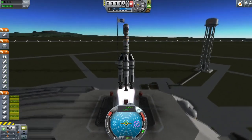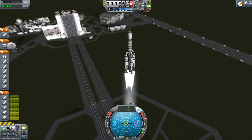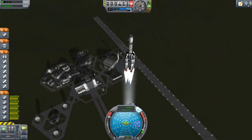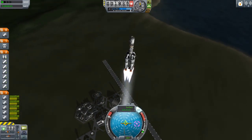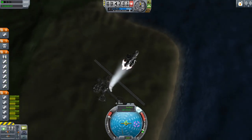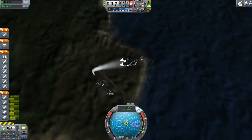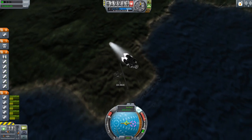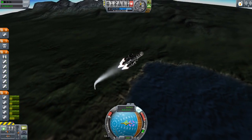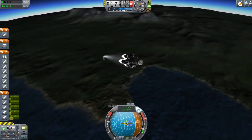Since you know how getting into orbit works, I will fast forward this one quickly. The real Soyuz rocket, by the way, is famous for its so-called Korolev cross. It was named after the Russian rocket scientist Sergey Korolev, who developed this four-booster stage. You can see the boosters forming a cross from the ground after they are separated.